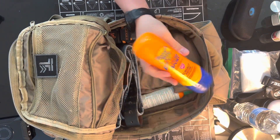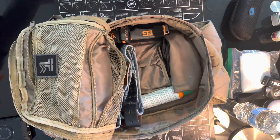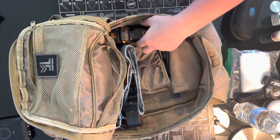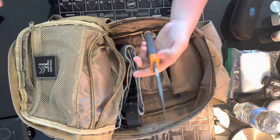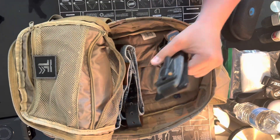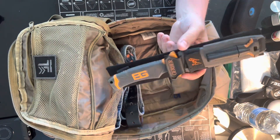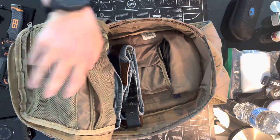Sunblock, in case you decide to spend some time outside unexpectedly — more for the other person that may be there. Insect repellent — that can be a lifesaver, bugs can be really annoying. I do put one blade in here and I go big on it. I'm probably already going to have a pocket knife and another full-tang knife on me, so if I need something beyond that it's probably going to be bigger. This is the same knife I would also put in a bug out or survival bag — they cross over.